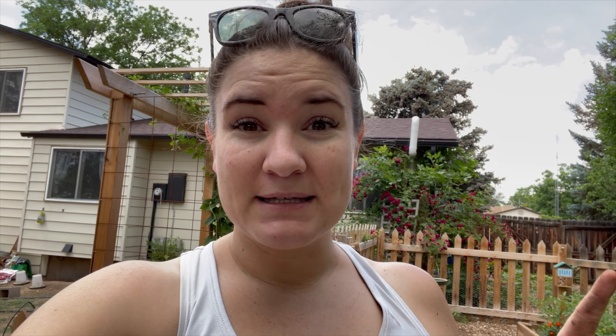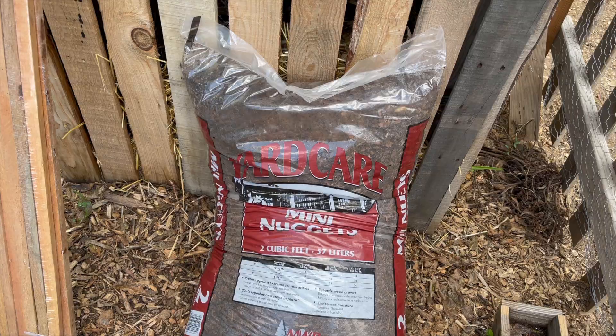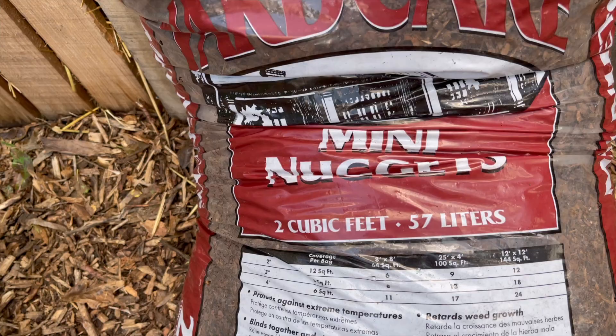If you follow me on Instagram or saw my last video, you know I've been working with O'Tools, which is an amazing garden center here in Denver with three different locations. I most recently went to the Westminster one, and that's where I picked up all these goodies. First up, I have these little mini nuggets — mulch — that I'm going to fill up the bottom of the hops with.